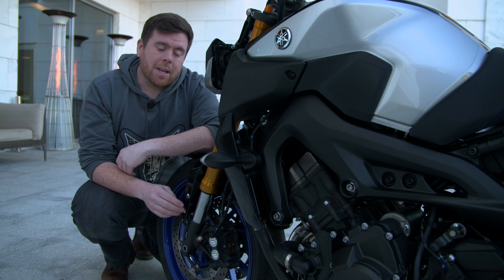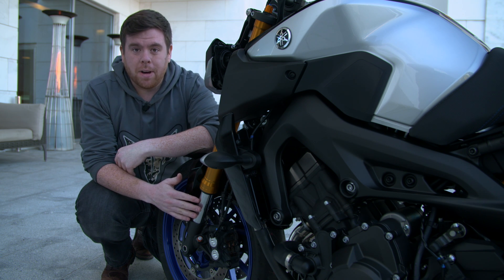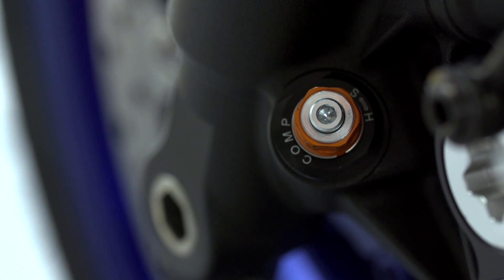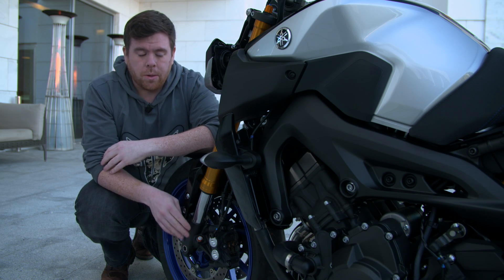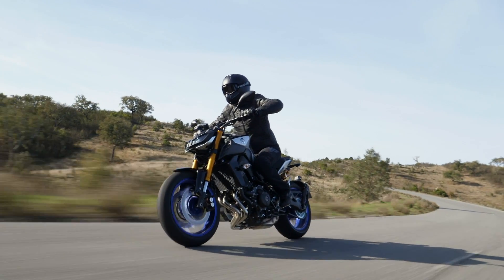As with the rear of the bike, it's the sophisticated damping control we have in this fork which provides the rider with the greatest feedback. At the base of the fork we have both high and low speed compression damping adjustment. This means whether it's high corner loading or a big bump in the road, you can set the fork up to compress at the rate that you want and provide the feedback that you need.